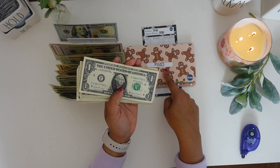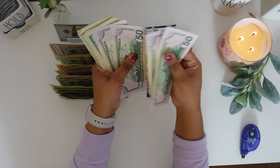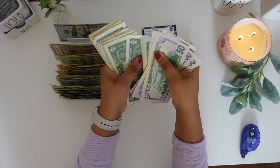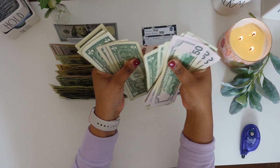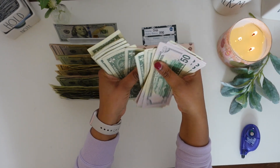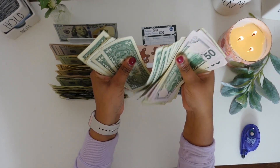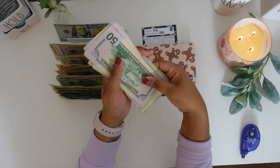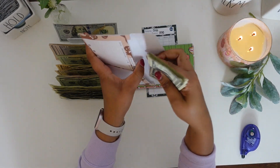Let's go ahead and count to make sure we have $300. Counting: $50, $100, $150, $200, $220, $240, $260, $280, then $281 through $300. All of our money is there, so we're going to go ahead and put this in our food envelope.